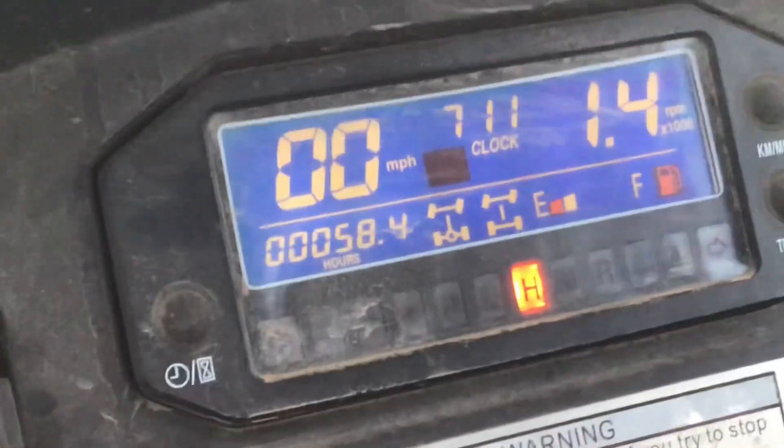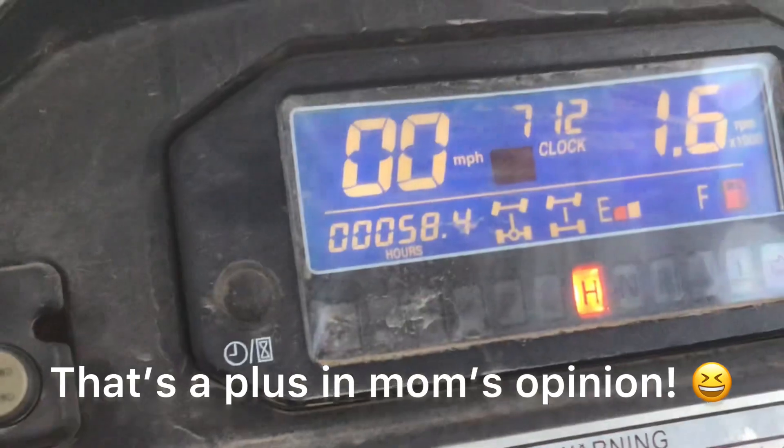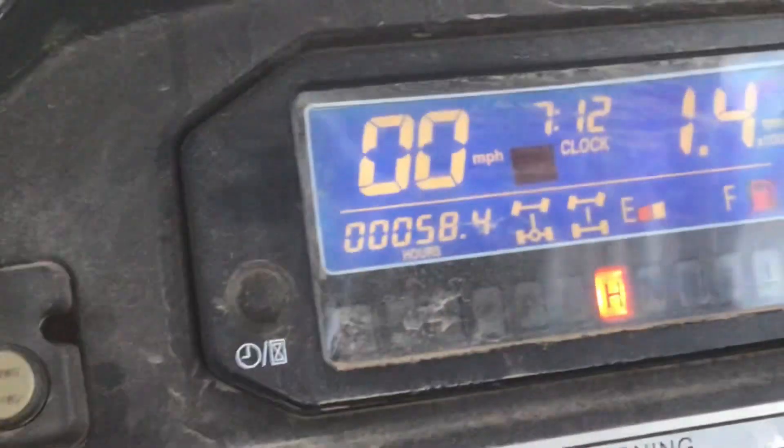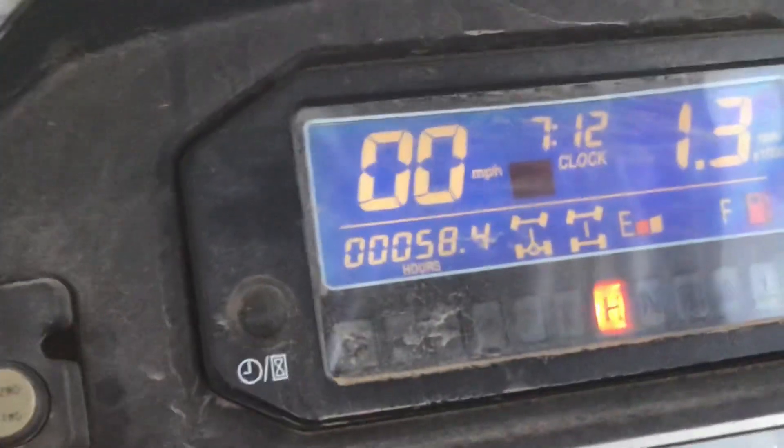The only downside on this thing is the top speed is only like 46. Me and my dad tested it out on the back road and it only ran like 46. That's the only downside, but other than that this thing is a tank — it's only made for farmland and stuff like that.